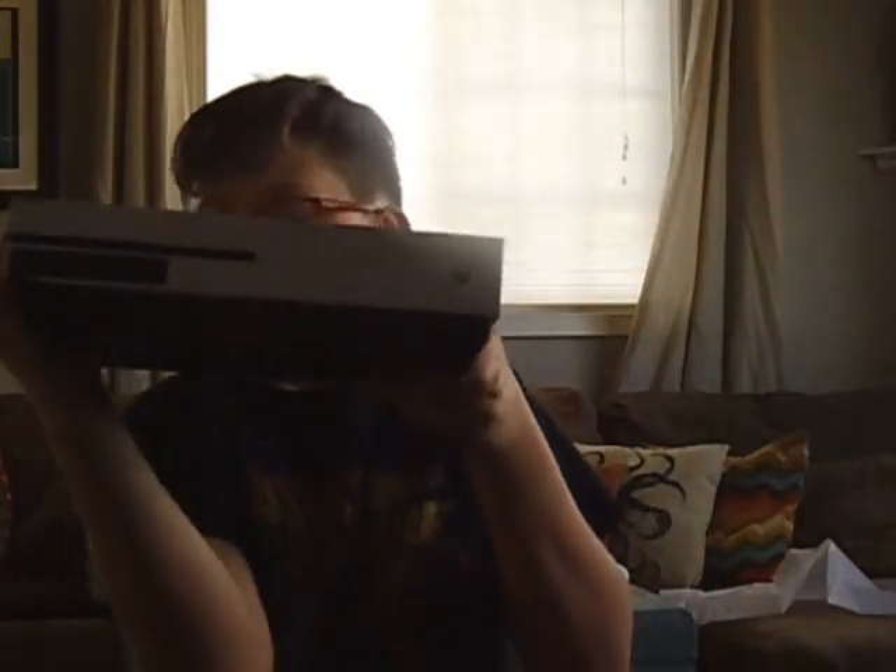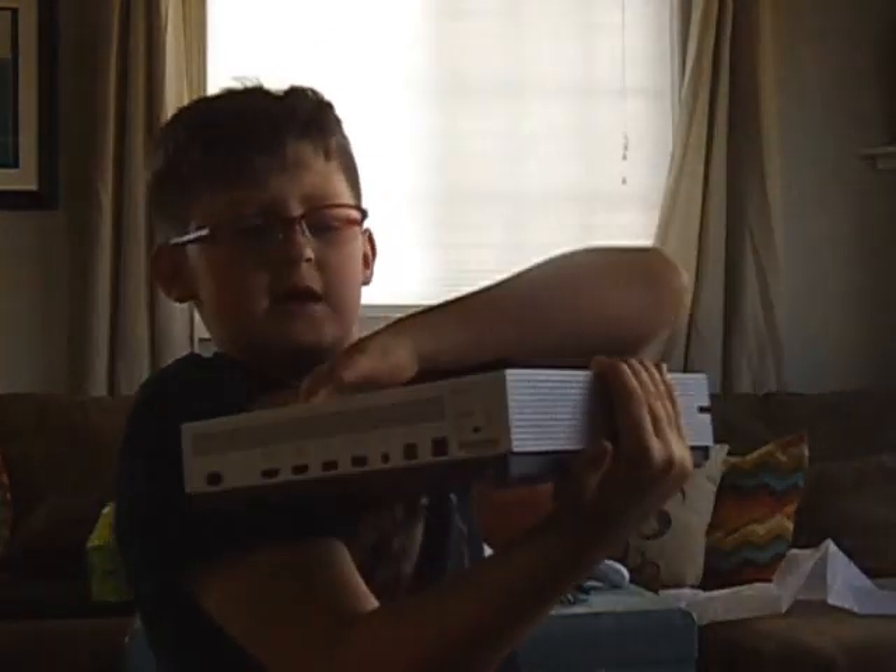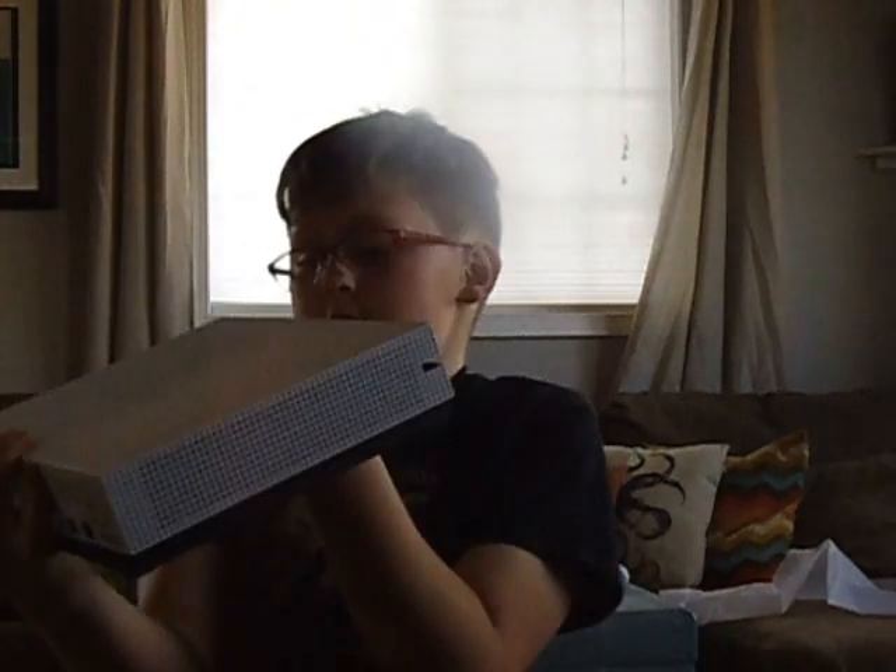And now for my very special guest — possibly one of my best friends now — it's the Xbox One S! Totally awesome.